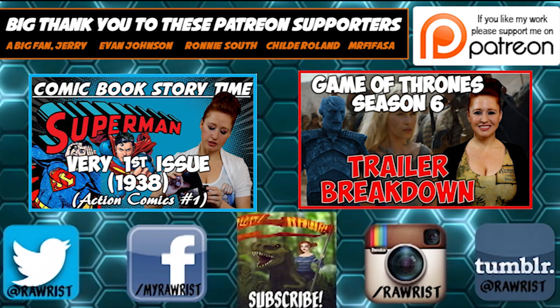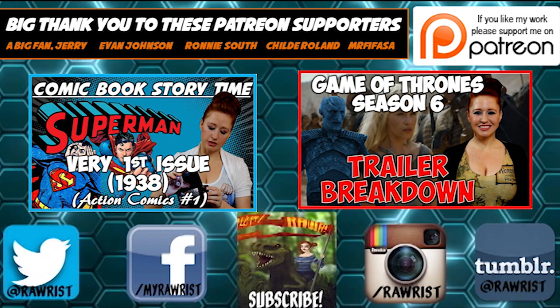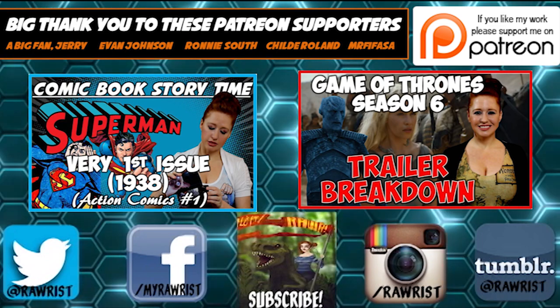Thanks for watching — thumbs up are appreciated, it helps the video and channel. Later this week is a Patreon-requested theory video.